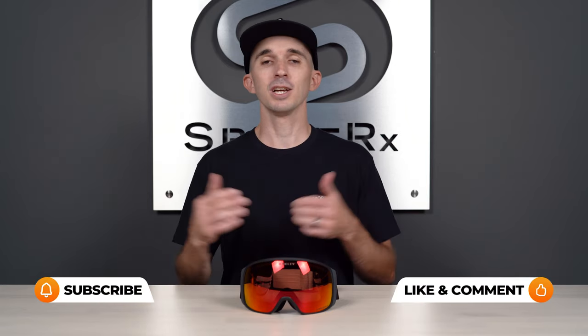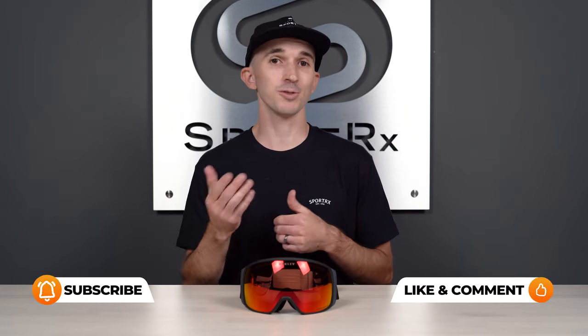So there you have it — that was pretty easy, and trust me, the more you do it the easier it gets. If you like this type of content, we've got tons more content just like this on our channel, and when you subscribe you'll be the first to know every time new content comes out.